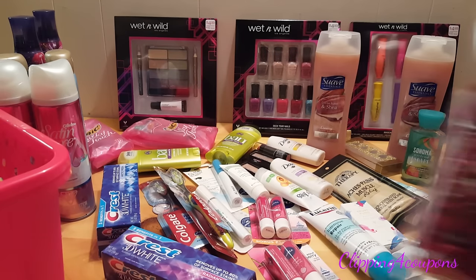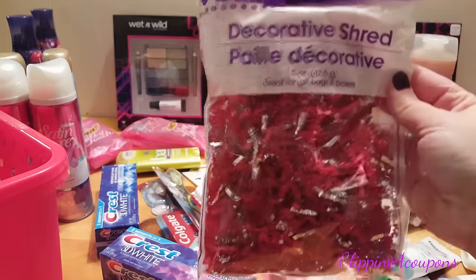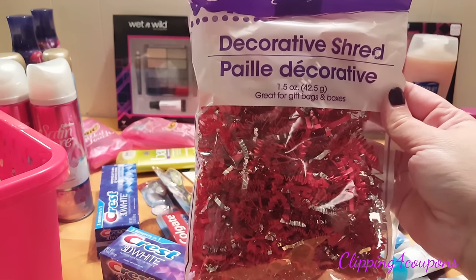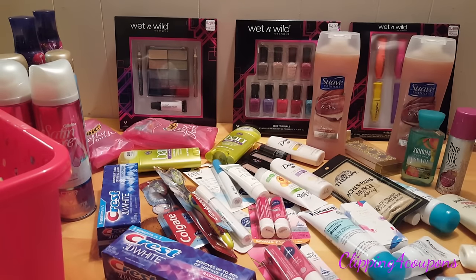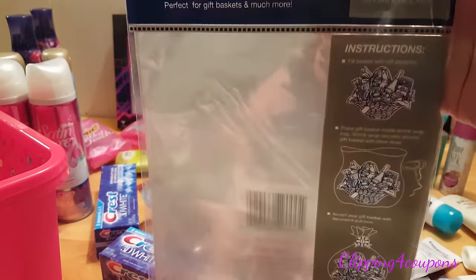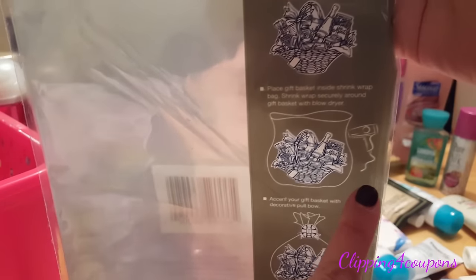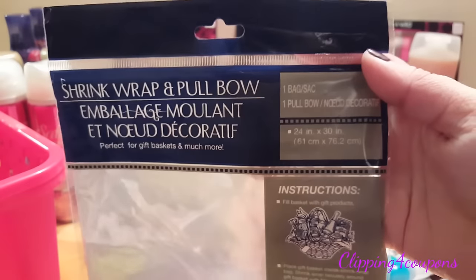Once you have a basket, pick up some decorative shreds of paper. This one is red and silver. I picked up one pack — this is a filler item so you're not going to be using a lot of it. You'll also need to pick up shrink wrap. This shrink wrap is from Dollar Tree and it has a pull bow included. Be sure to get the gift basket shrink wrap that works with a hair dryer, otherwise you'll just be picking up a regular bag for the basket.